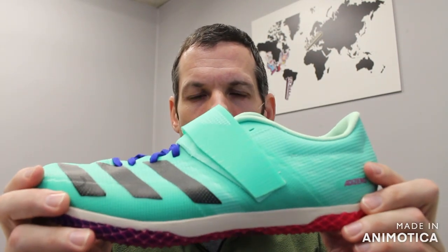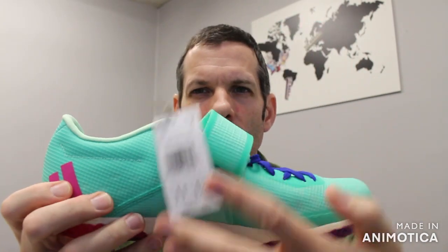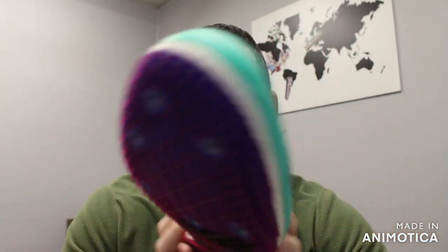Welcome back to VS Athletics. In this video, we're going to continue the color updates for the Adidas 2023 line of track and field shoes, and we'll be going over the Adidas Adizero high jump spike.